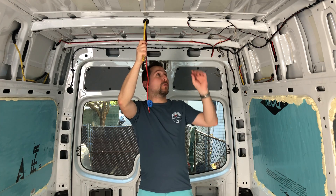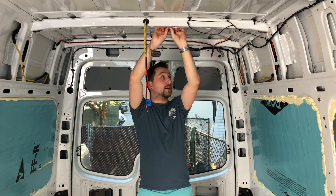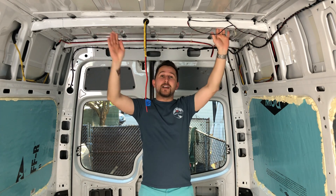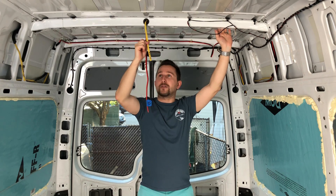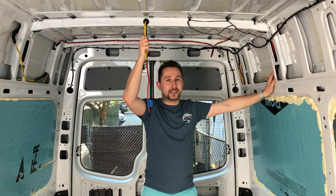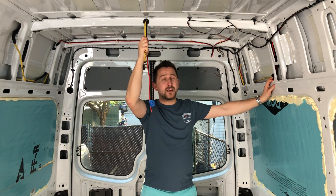We assumed that we would be able to get this wire into a wire loom everywhere inside here, and there's just no way that could work — it's way too stiff. Just running one wire was a sore everywhere. It was definitely not worth it.